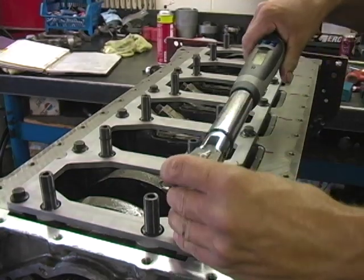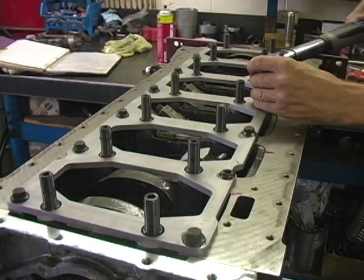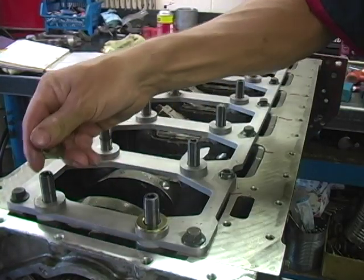Torque all block stiffener bolts to Cummins factory spec. Next, install the lower washer and hardened washer over the stud on all but the rear main cap.